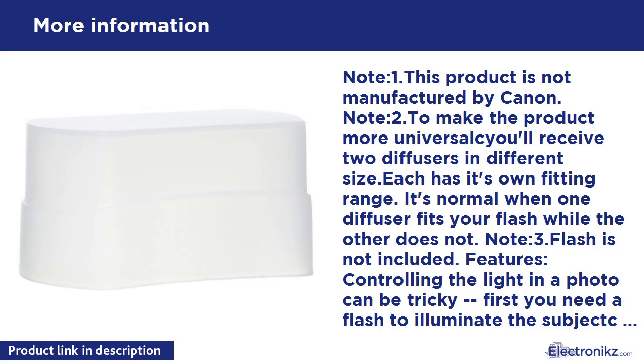Note 1: This product is not manufactured by Canon. Note 2: To make the product more universal, you'll receive two diffusers in different sizes. Each has its own fitting range. It's normal when one diffuser fits your flash while the other does not. Note 3: Flash is not included.